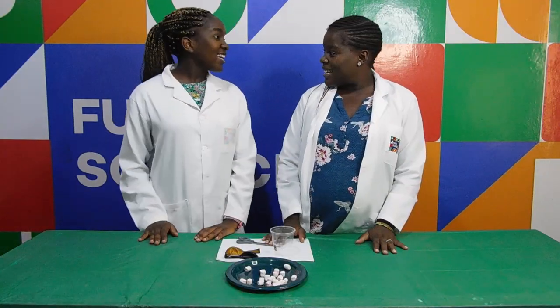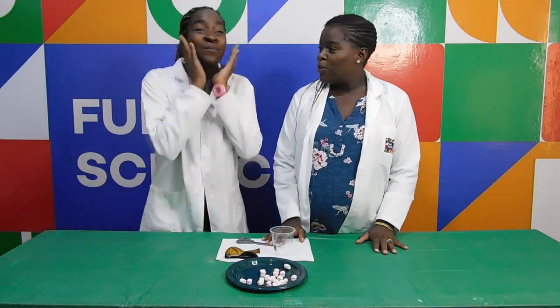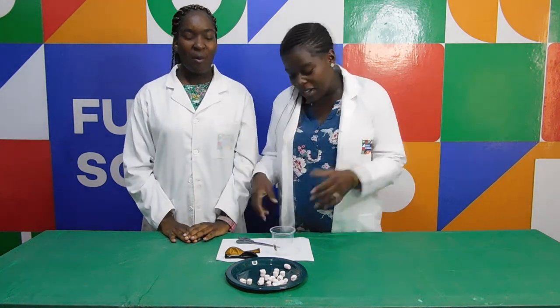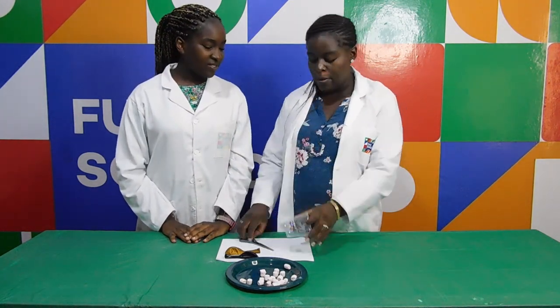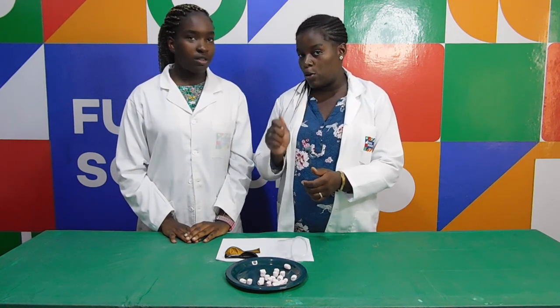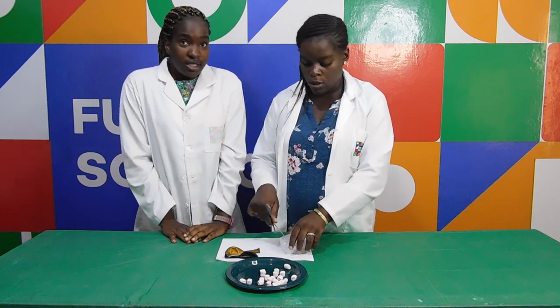So Nelly Weli, ready to start. So now I am going to take the cup, then with my pair of scissors. And remember kids, always have an adult helping you cut anything or use anything sharp.